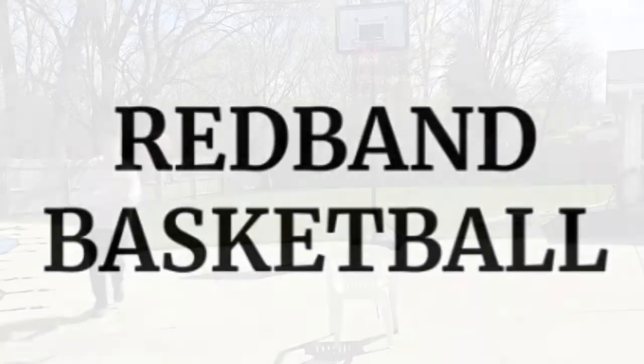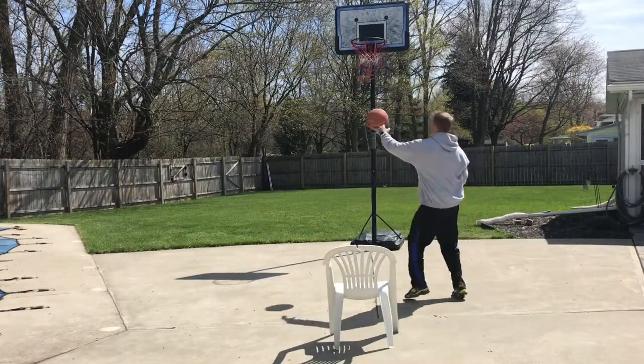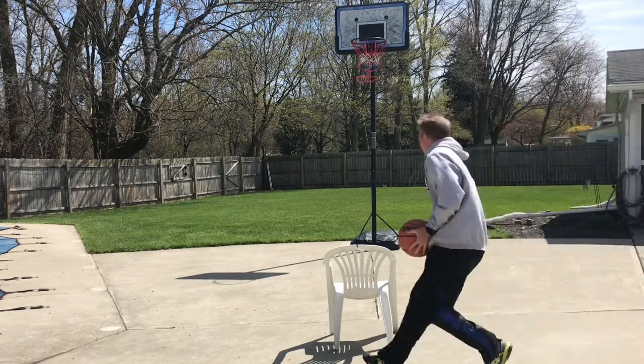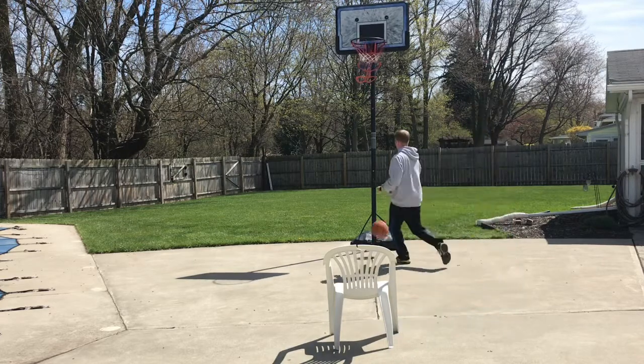Hey, coach Red Band here for today's drills and skills. This is a good drill: set up a chair about the high post around the free throw line, spin the ball to yourself, get the hands ready, and practice shooting like you're flashing to the high post.